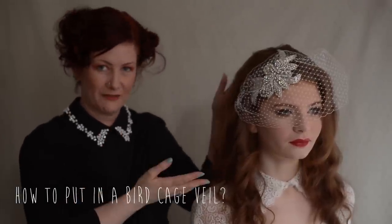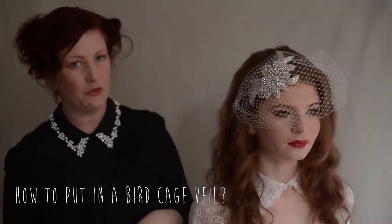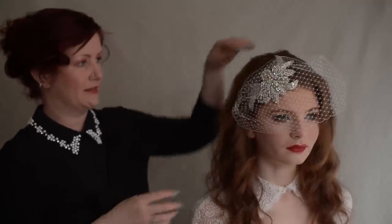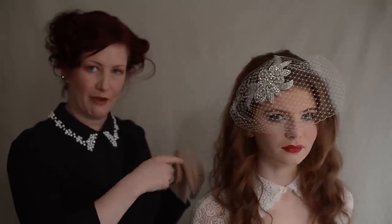Today I'm going to show you how to put in a birdcage veil. If you're watching this video you probably have a birdcage veil. So this is how it should look — you can play around with it, you can move the position, you can have it over one eye, straight across, loads of different positions. So this is roughly how it should look and then I'm going to show you how to do it.